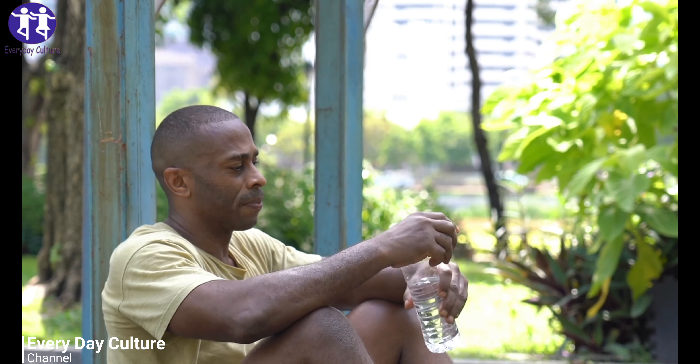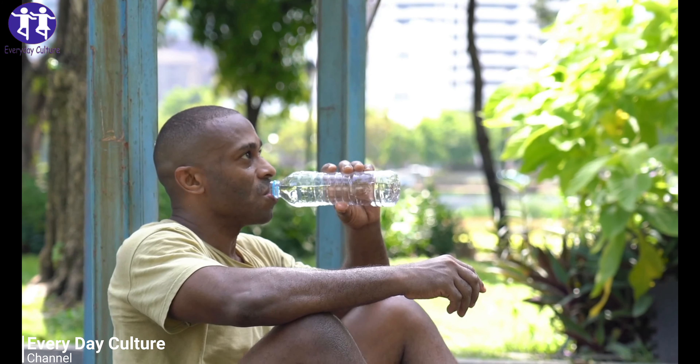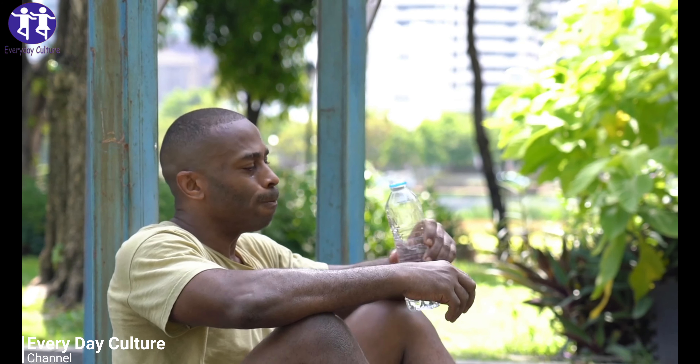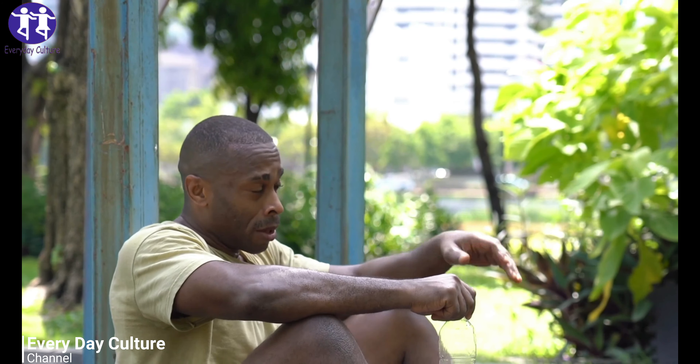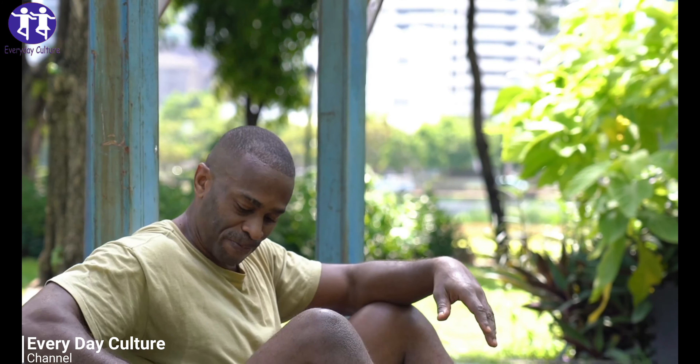6. Sage spray. This fragrant spice is a natural antibacterial. Try brewing sage tea or diluting sage oil and keeping the resulting liquid in a bottle. Apply the sage mixture using a cotton ball to the underarms.